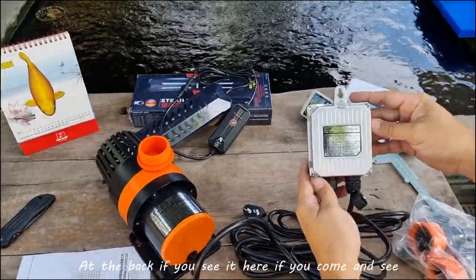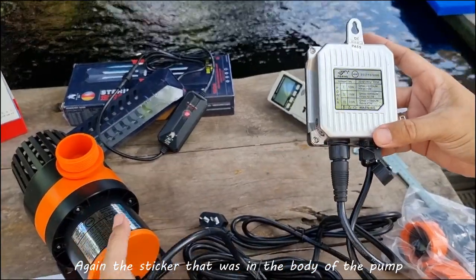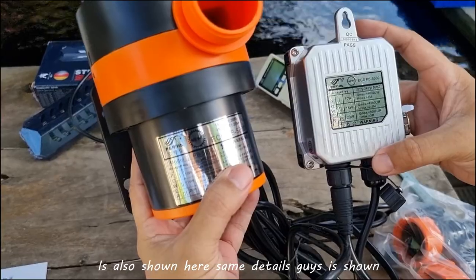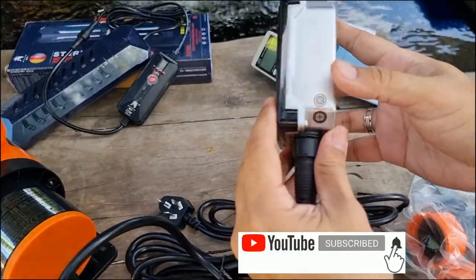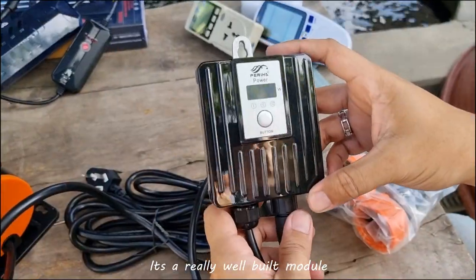On the back, the sticker on the body of the pump shows the same details. It's a really well-built module.